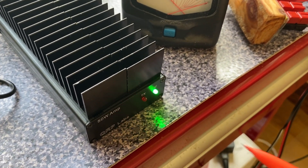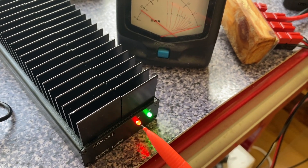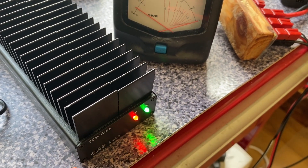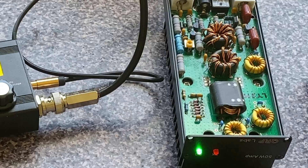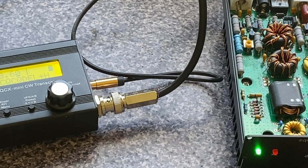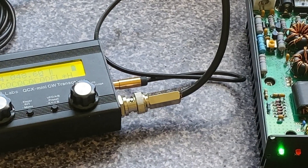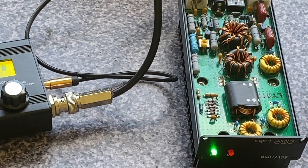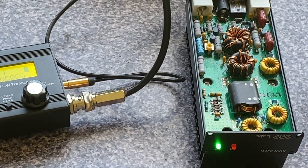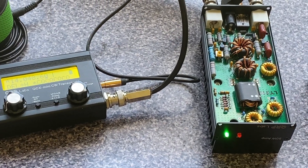In full break-in mode, the LED blinks all the time between dits and dots — the power amplifier goes from transmit to receive after each dot. When you transmit, you actually hear the sound from the speaker all the time: you hear your transmitted signal tone and you also hear what's going on on the air at the same time.